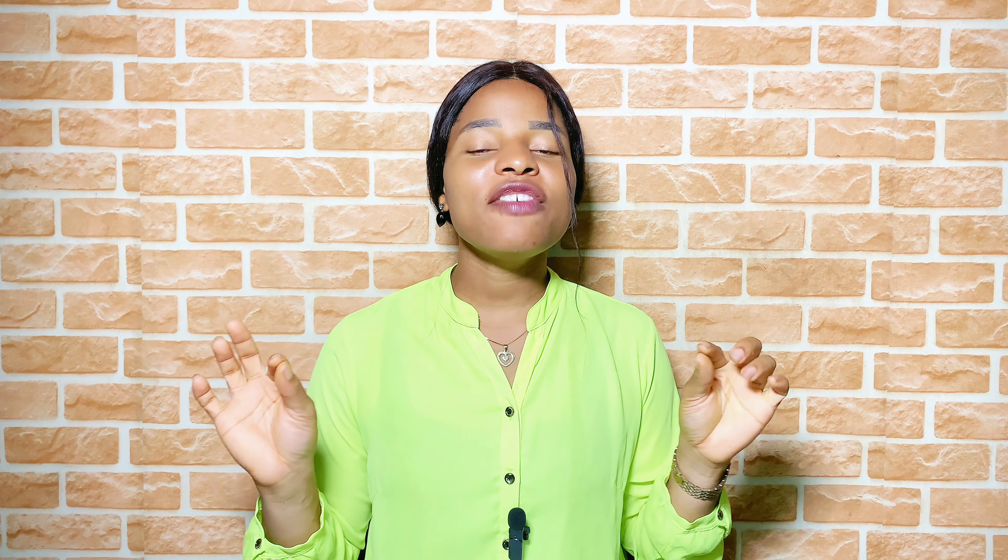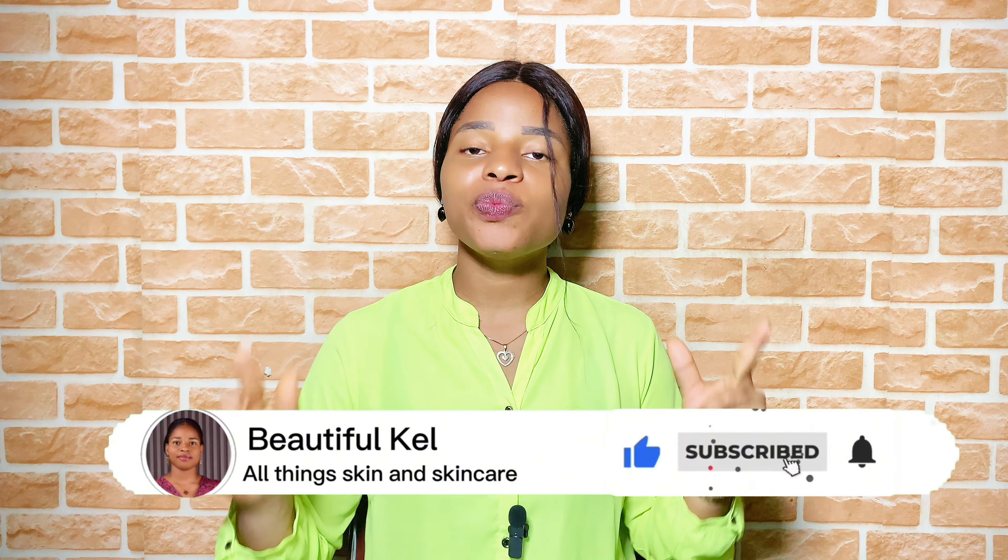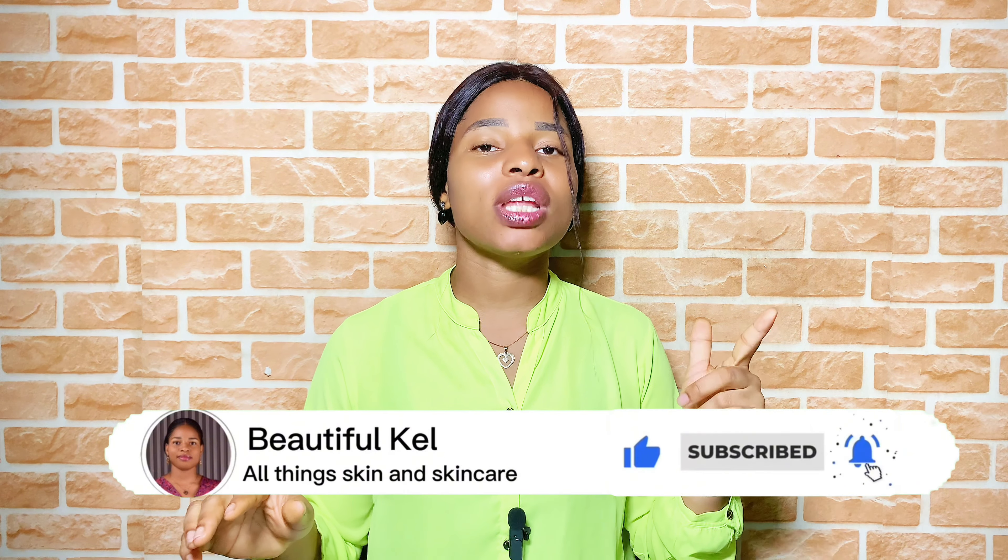If this video interests you, don't forget to subscribe, like, share, and comment. I'll see you in my next video where I'll be giving you more tips on how to get your skin to the top. Thank you for watching — bye!